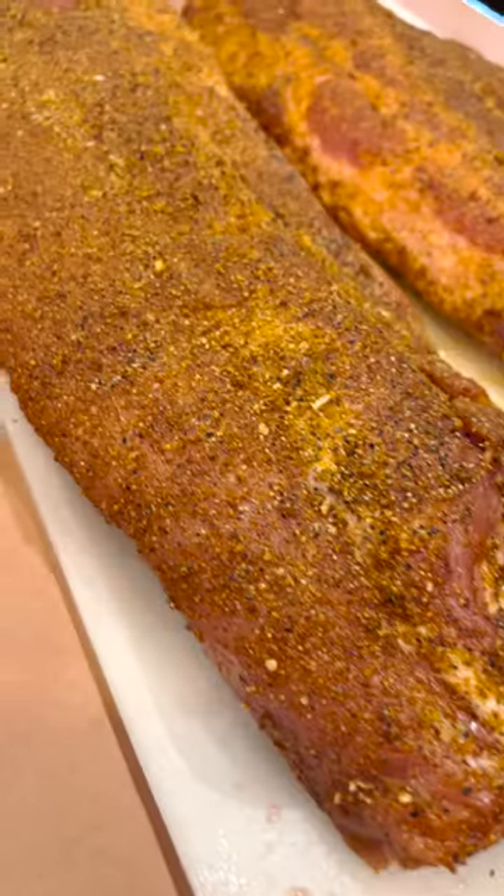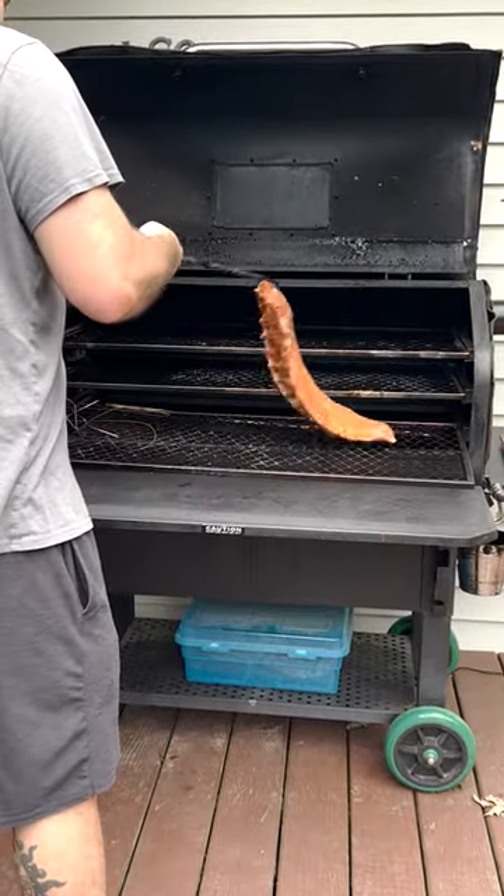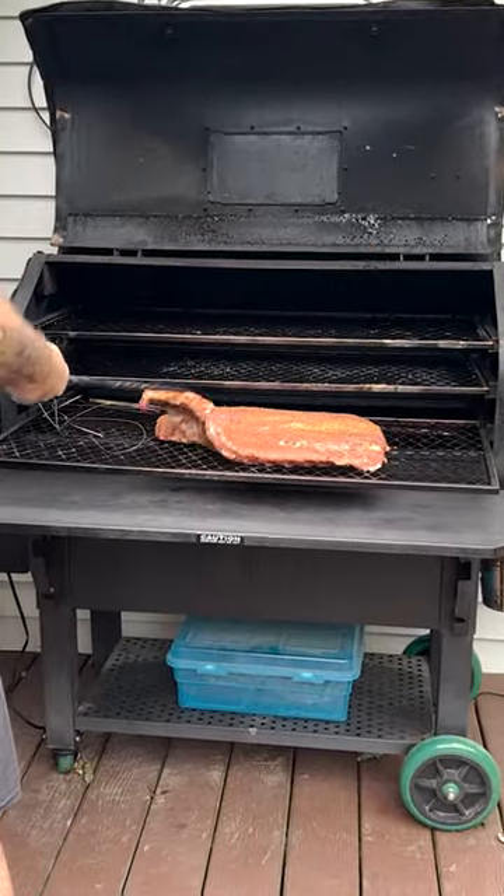It's my own recipe — ask for it if you want. Lay it on thick. 225 degrees. Meat side up. Hour and a half.